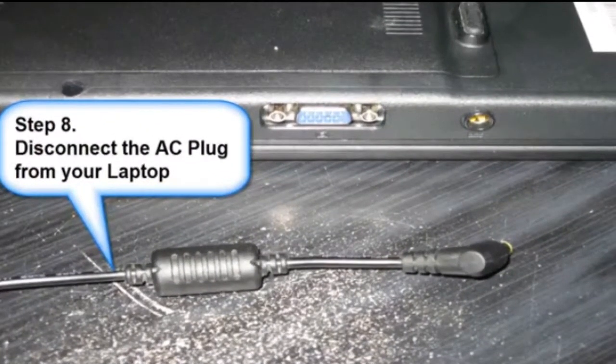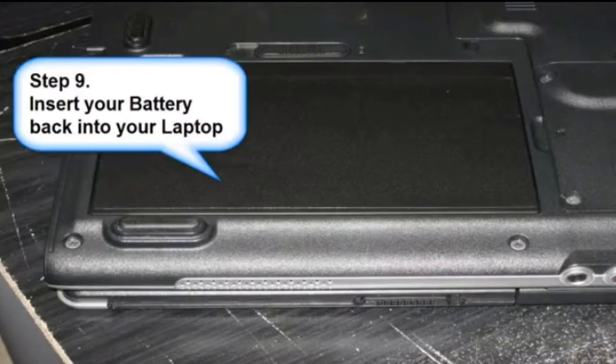Step 8: Disconnect the AC plug from your laptop. Step 9: Insert your battery back into your laptop.